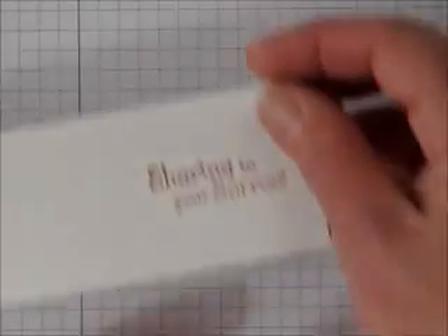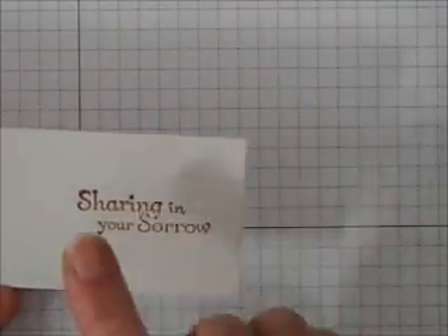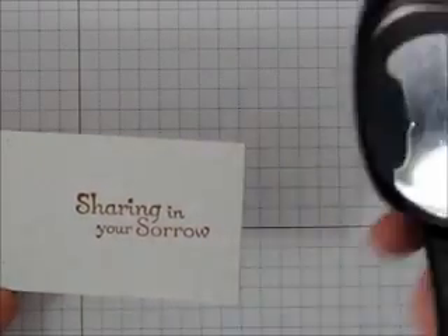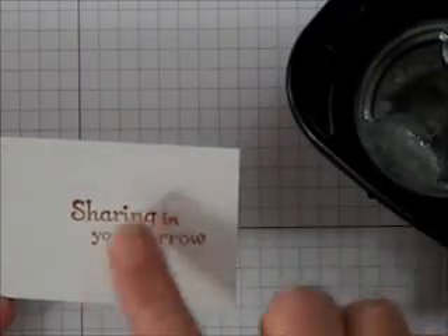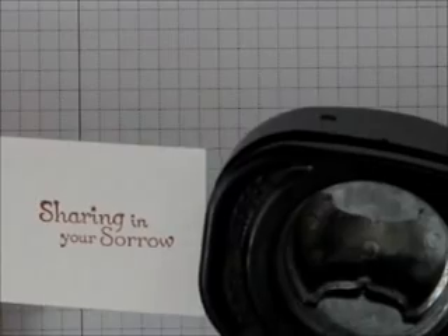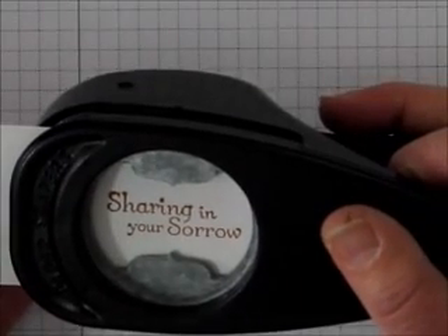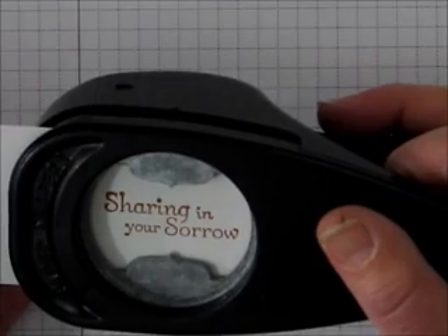Hello, this is Brenda Dean, and today I'm going to show you a neat trick on how to take this sentiment and the round tab punch and actually make it a little smaller than what you normally would. If you notice here it would be quite large, but we actually want it smaller and resembling the bone for the doghouse today.